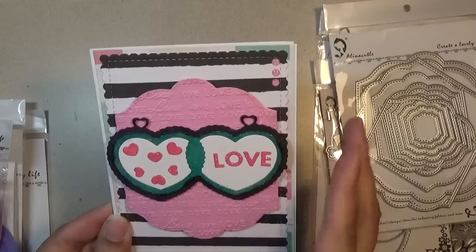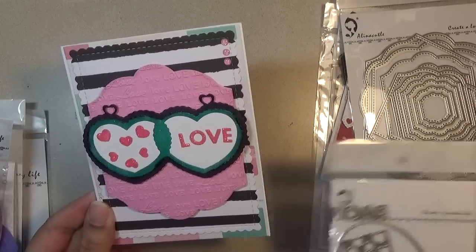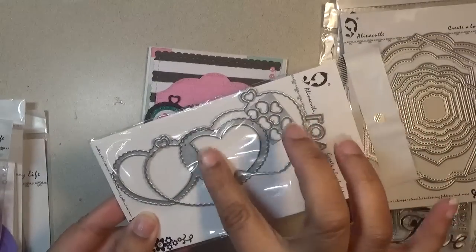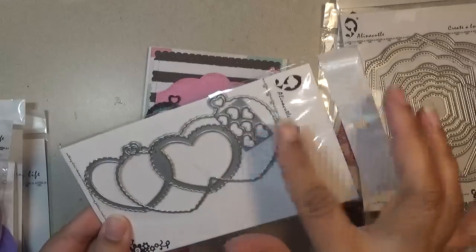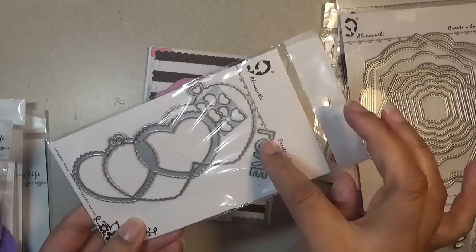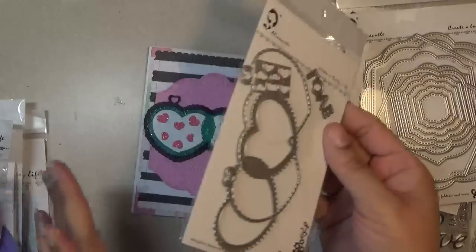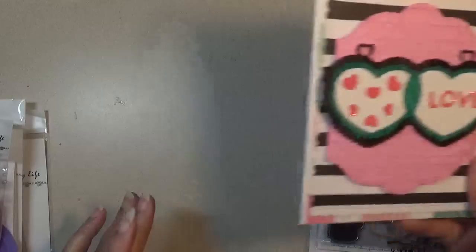This can be a tag or a shaker too, as you can see. These little hearts right here come out, and this cuts out where you can put a shaker tag. There's backing, and then there's 'love' — you can use these loose letters for the shaker part too if you want. There are so many possibilities with this set, but this is how I used it.